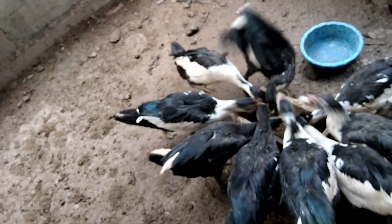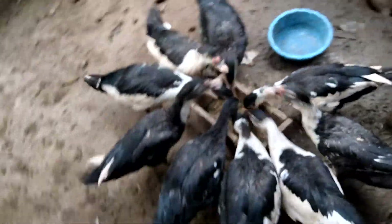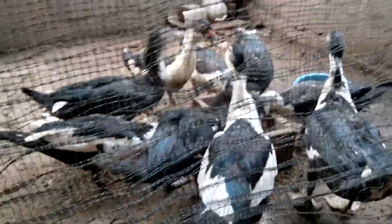Jadi ada dua kelompok entok yang saya pisahkan. Yang ini adalah induk, sedangkan yang ini adalah kelompok entok yang berumur dua bulan. Kita bisa melihat cukup lahap entok-entok ini memakan Azolla yang sudah saya campur dengan bahan pakan yang lain, baik untuk induk-induk entok maupun entok yang berumur dua bulan. Memang sangat menyukai pakan Azolla yang kita campur dengan bahan-bahan pakan tadi.